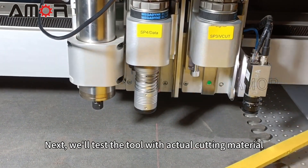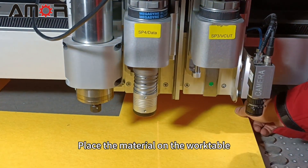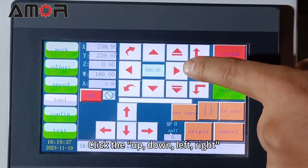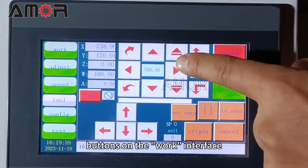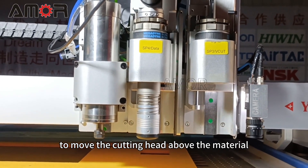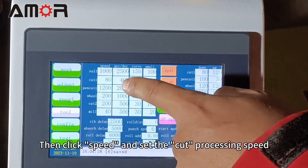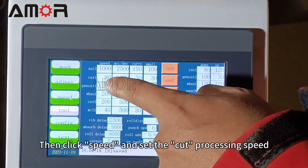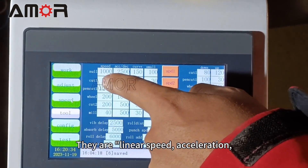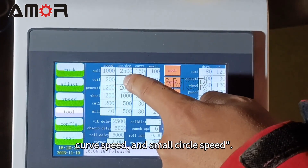Next, we'll test the tool with actual cutting material. Place the material on the work table. Click the up, down, left, and right buttons on the work interface to move the cutting head above the material. Then click Speed and set the cut processing speed. From left to right, there are linear speed, acceleration, curve speed, and small circle speed.